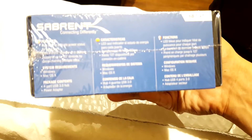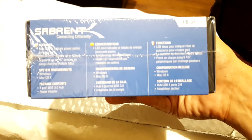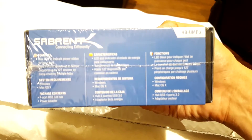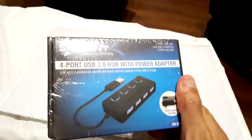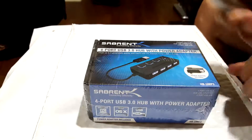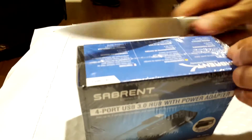This one is Windows and Mac compatible — you can probably use it on Linux, though I haven't tried it. So let's take a look at what's included. I've got my trusty kitchen knife here. Let's open this sucker up.